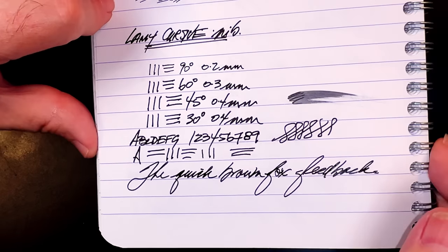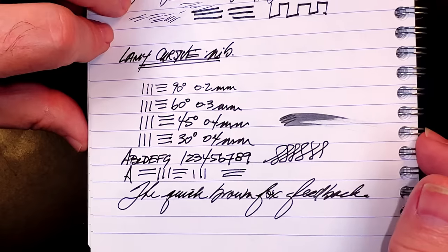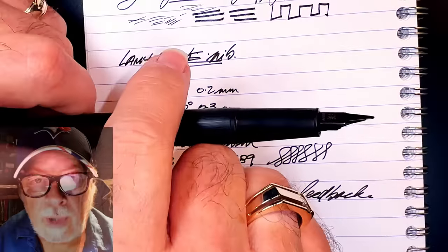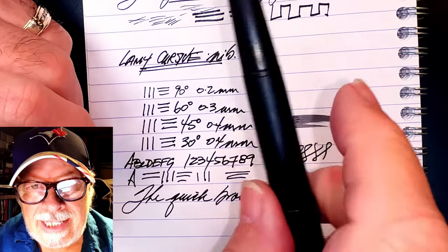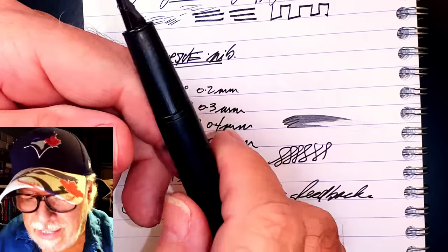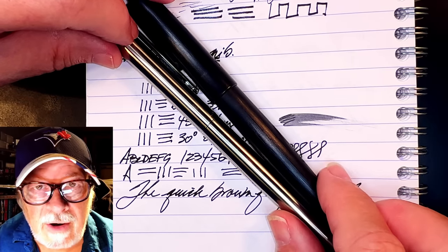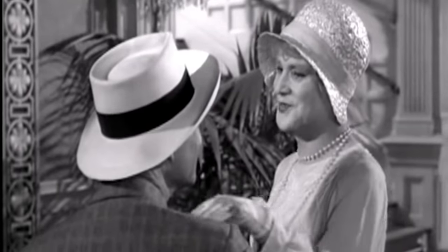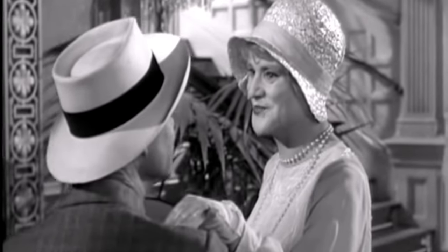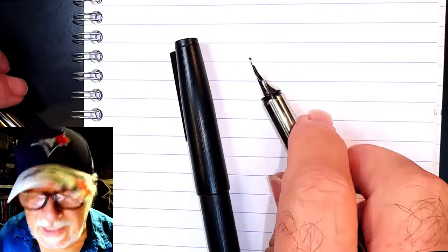The Lamy Cursive nib has none of the variation and variety of the non-naginata-togi Chinese calligraphy nib. Even though the Lamy Cursive doesn't have as dramatic a range, it's a lot of fun to write with, and especially to print with. As to how well each of these nibs would fare in writing kanji characters — well, you're barking up the wrong fish here.